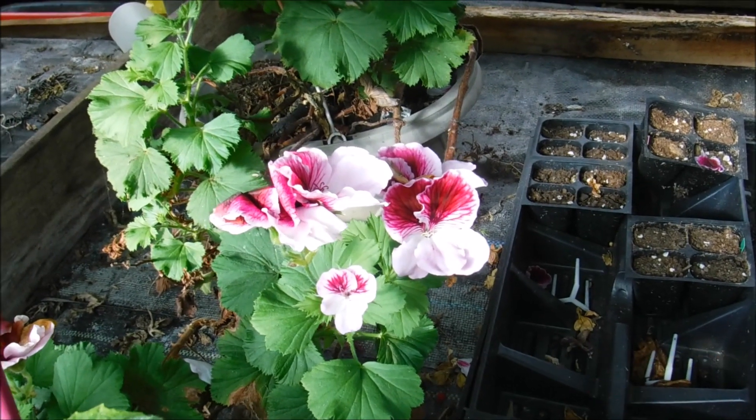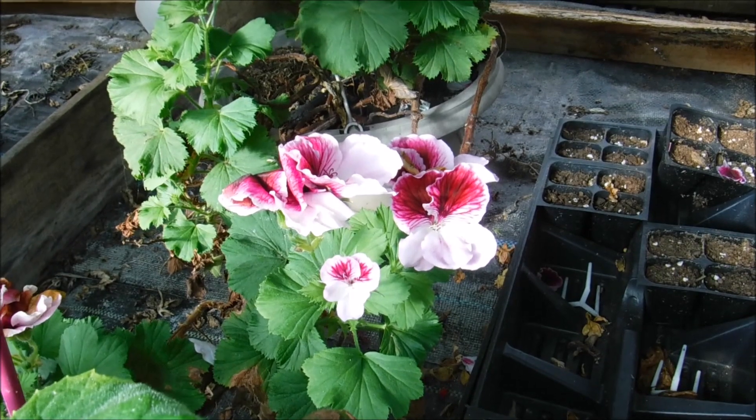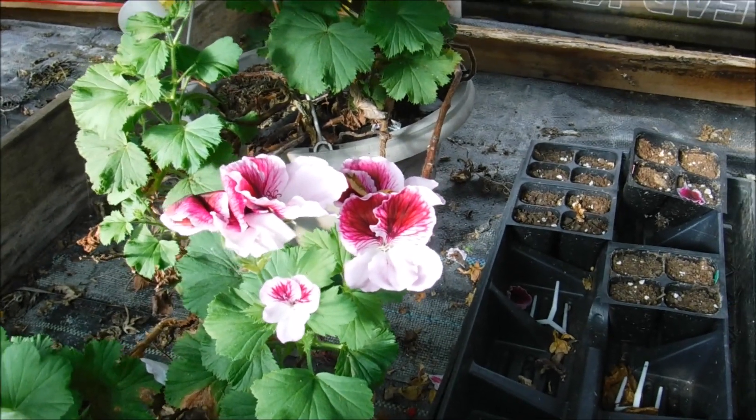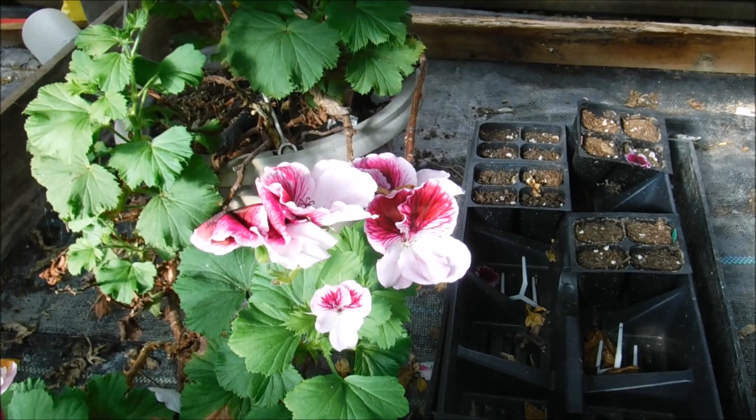You can prune these to control the size, but it will delay your blooming. When it does bloom it's going to have more blooms and blossoms on it — you're going to have a more compact plant which is going to yield more blooms.